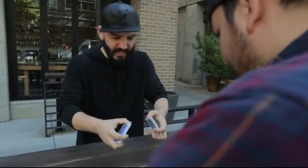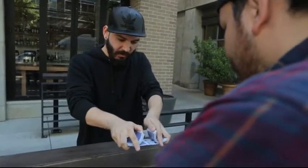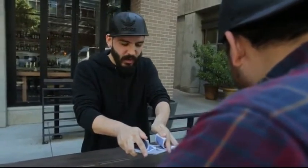You slowly and loudly shuffle the cards into each other, but as you do, you don't care what they look like — all you care about is what it sounds like.